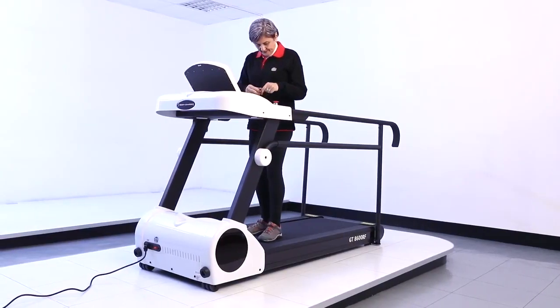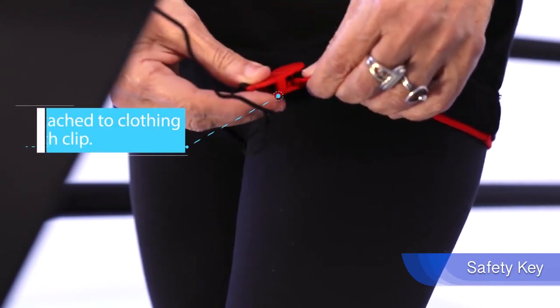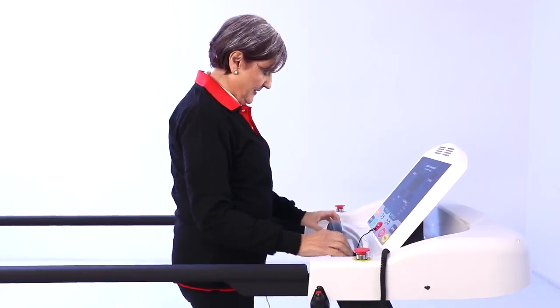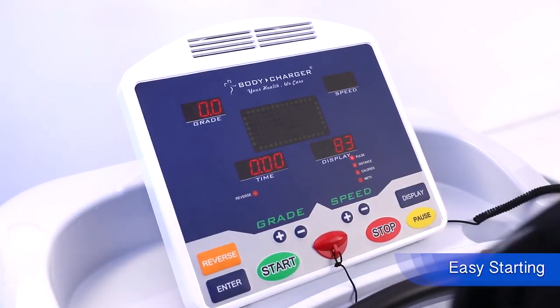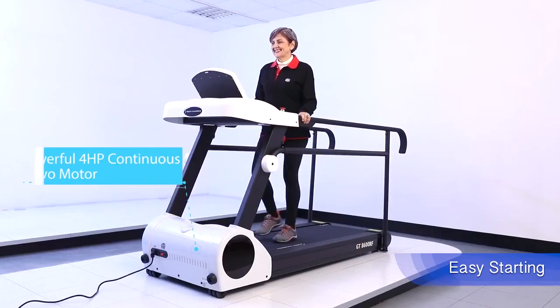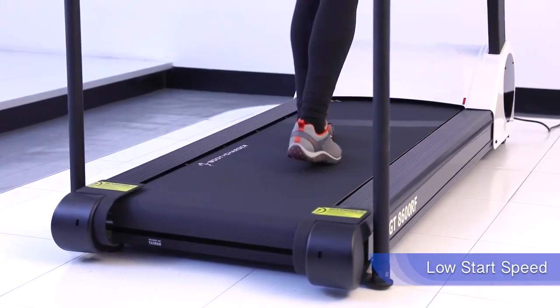The standard safety key system is to prevent risk of falling during exercise. The powerful 4HP servo motor system leads to a light and smooth feeling. The GT8600RF has the lowest starting speed.